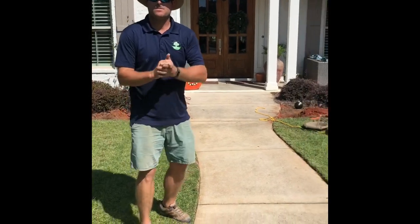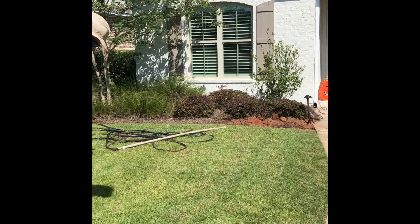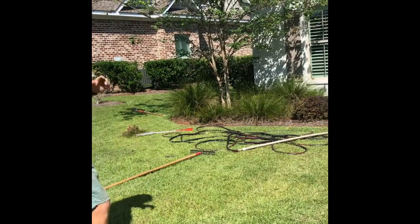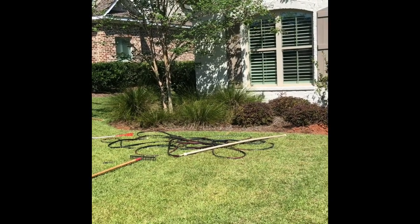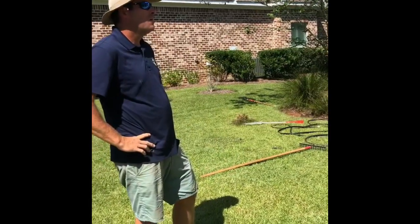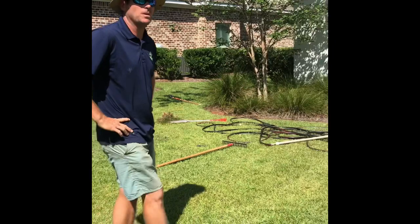This is a real good example — this is an existing customer. We did some stuff in the backyard and now they just wanted to light up the front and have it look a little nicer. This isn't a super expensive project; you guys are going to be starting today and done today, right? Yes sir, absolutely — we'll have this all done today.